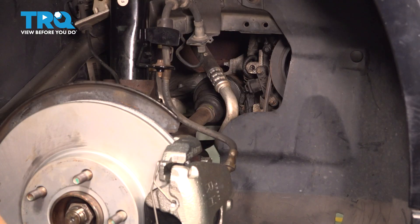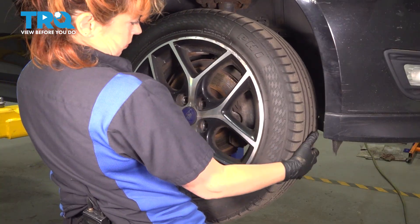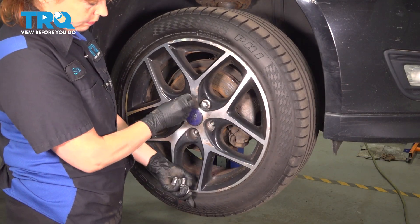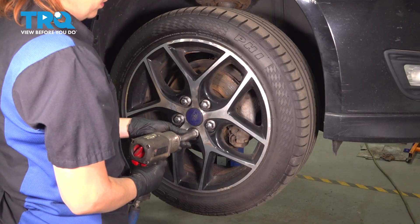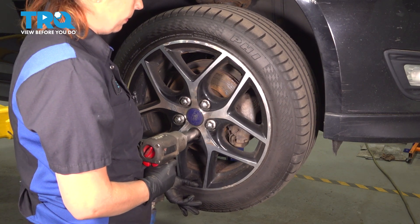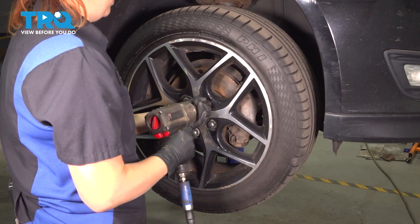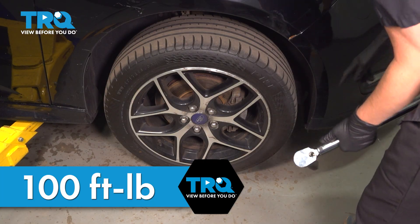Put our wheel back on and make sure the vehicle starts. Put your wheel on and start your lug nuts by hand. I usually go for the bottom one first — walk the wheel on. Now we can torque them. Using a 19-millimeter socket, we're going to torque our wheels to 100 foot-pounds in a star-like pattern.